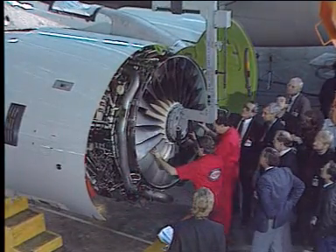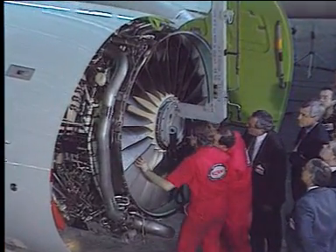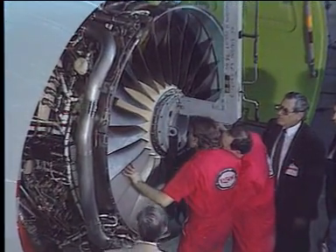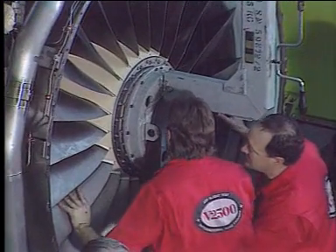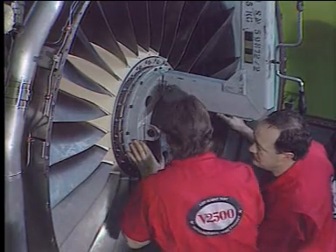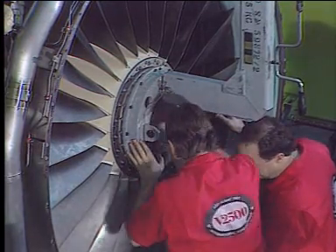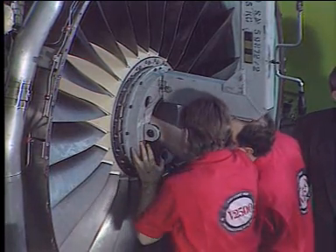The fan module is reinstalled with the same precautions. Use the correlation mark and the U slot of the stub shaft to align the fan disc. Make sure that the fan module is correctly engaged, and secure it with the kervic bolts at 2, 4, 8 and 10 o'clock position.